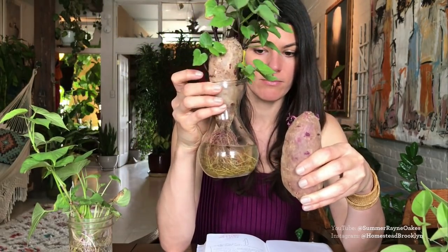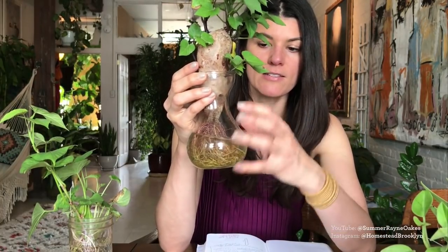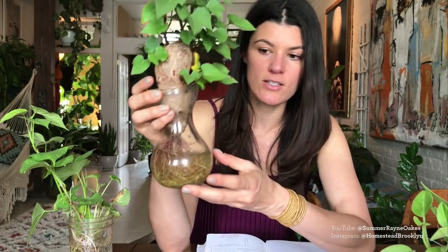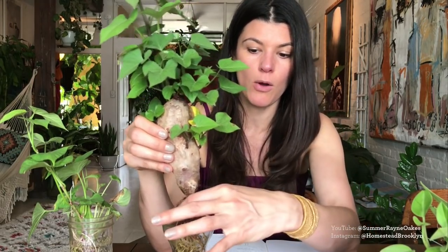Once you have this potato, get a water glass — I used an old glass from a hyacinth bulb. You can find these glasses with a hyacinth bulb in them, usually about three bucks. I think they're perfect for sweet potatoes. These things can give you slips for years, and the whole goal is to grow your own purple sweet potatoes from kitchen scraps.